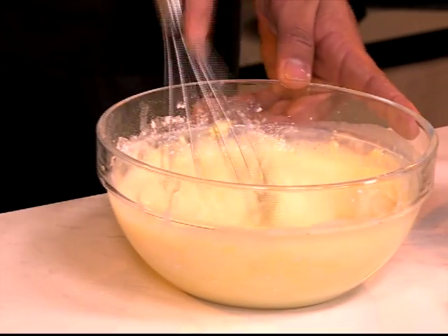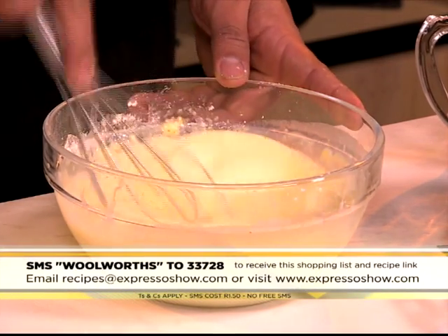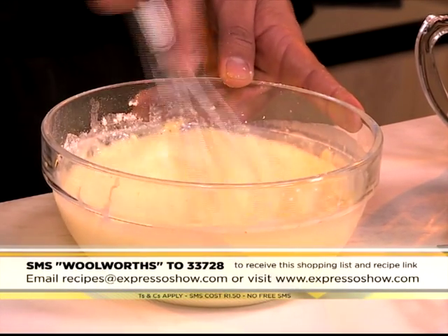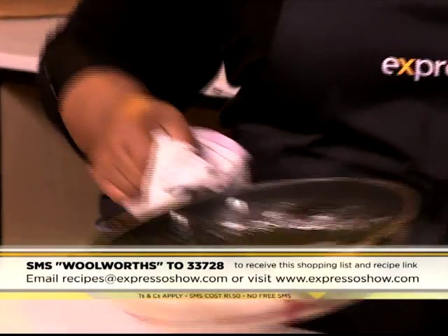If you would like to get your hands on the recipe, it's very easy. SMS the keyword Woolworths to 233728 and they will send you the shopping list also linked to the recipe that you can follow. Those SMS's do cost one rand fifty. Woolworths to 233728.